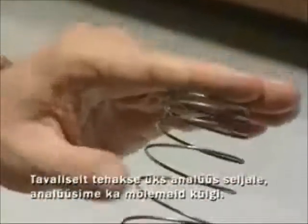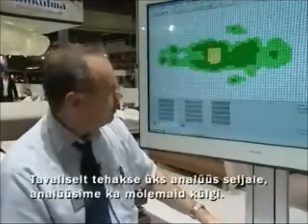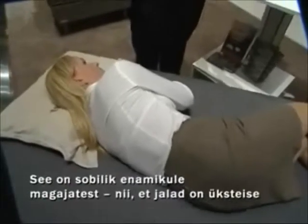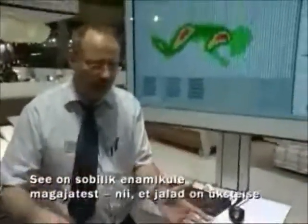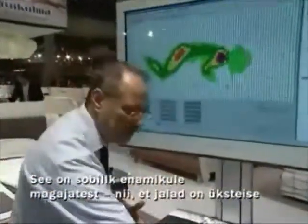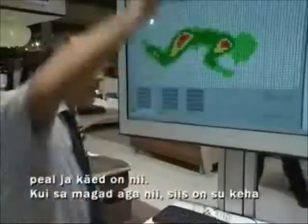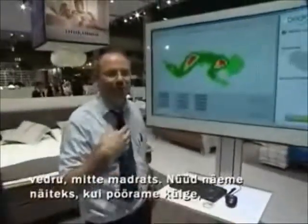Usually we do one analysis on the back and then we also analyze both sides. These positions are the most suitable for all sleepers — on the back or on the side with legs on top of each other and hands like this. Otherwise, if you are sleeping like this, your body becomes the spring, not the bed.